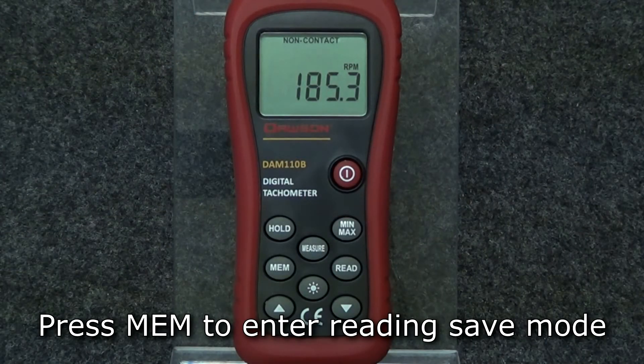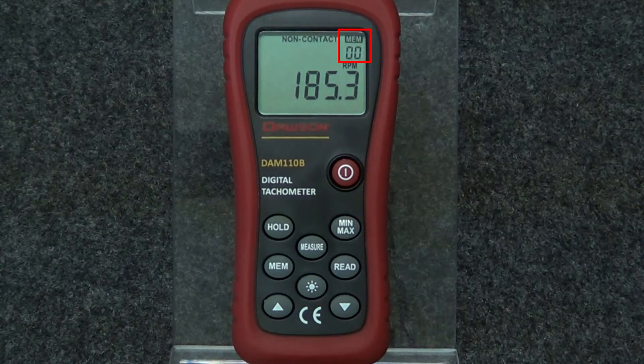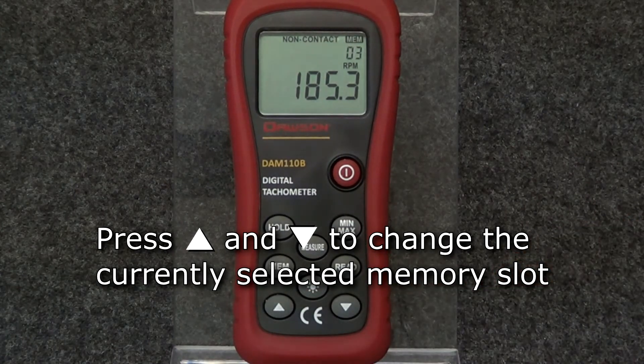To save a reading to be recalled at a later time, press the memory button. The top right corner of the display shows the memory icon and a 2-digit number below it. The number represents the memory slot currently selected. To change the current memory slot, press the up and down buttons until you reach the desired slot.